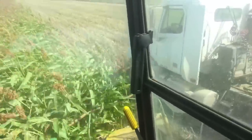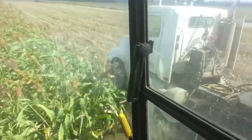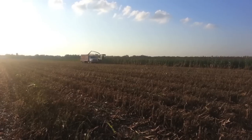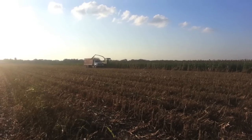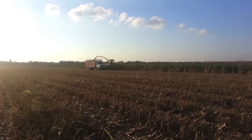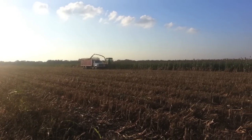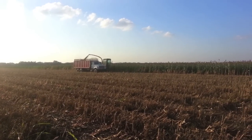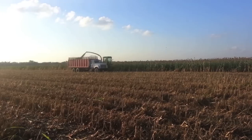Another forage crop we grow for feed is called forage sorghum. This can be planted after harvesting wheat, giving us two crops for the year instead of one. This field of forage sorghum is the same field that we saw planted at the end of the June video. Harvesting forage sorghum is the exact same process as harvesting corn, but it was done at the end of September instead of the beginning.